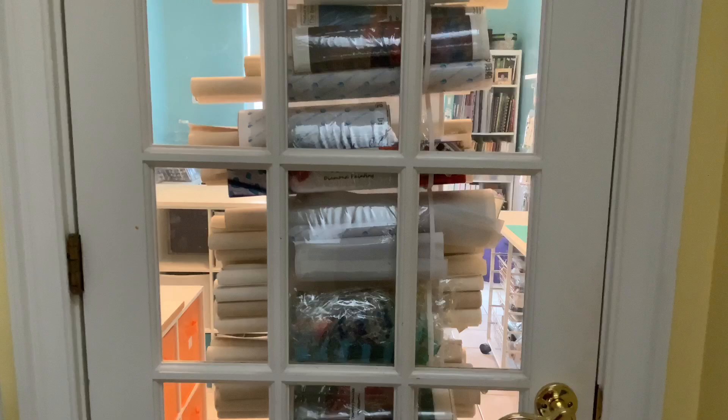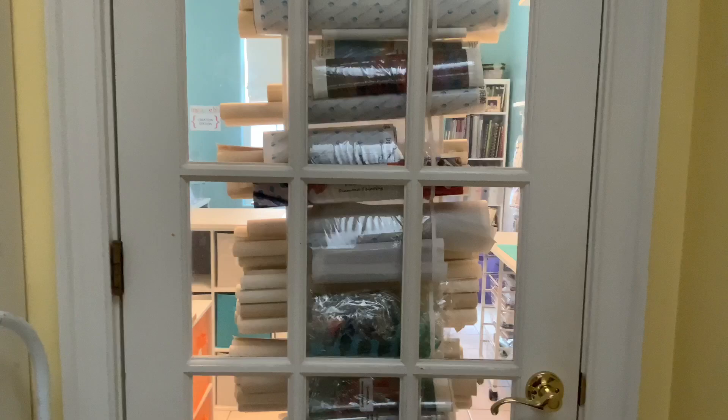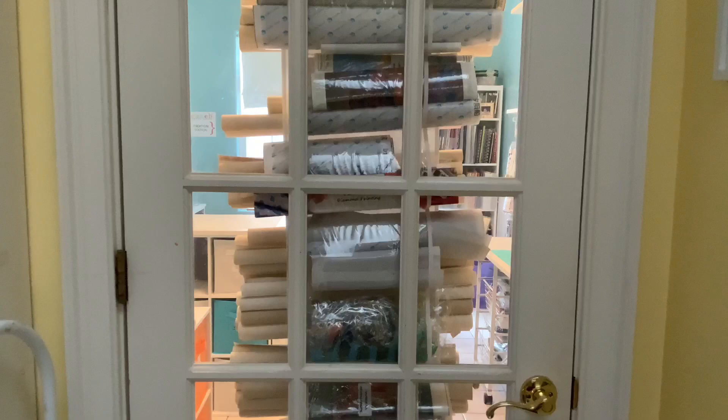Hello everyone, this is Melanie from Melanie B's Creative Studio, and I want to take you on a tour of Melanie B's Creative Studio. A lot of you know I've been working on this for three or four months.